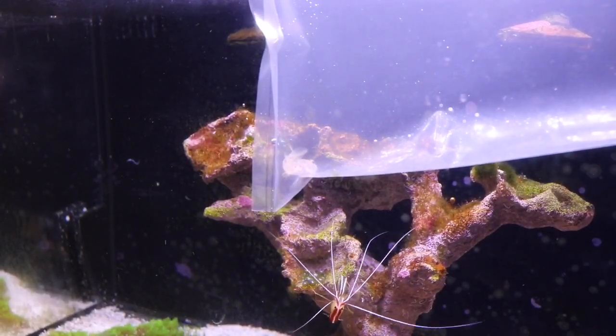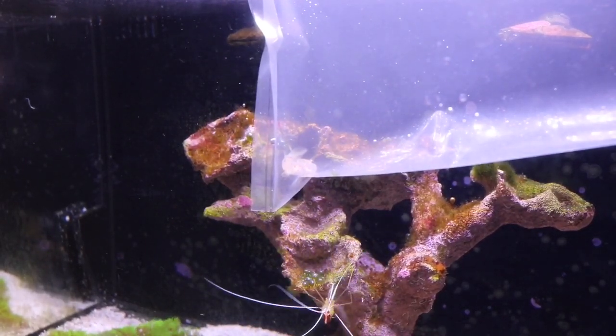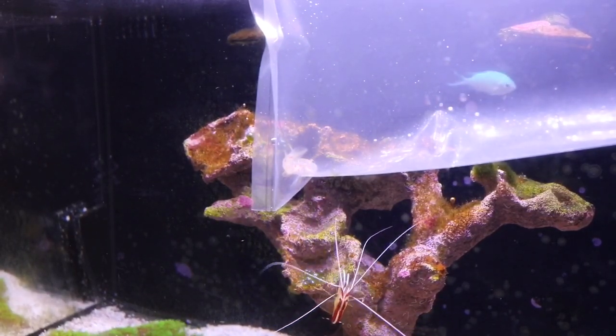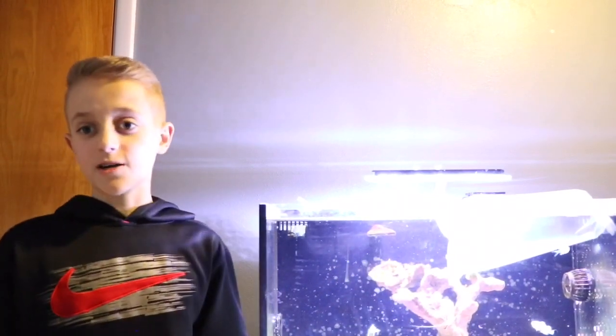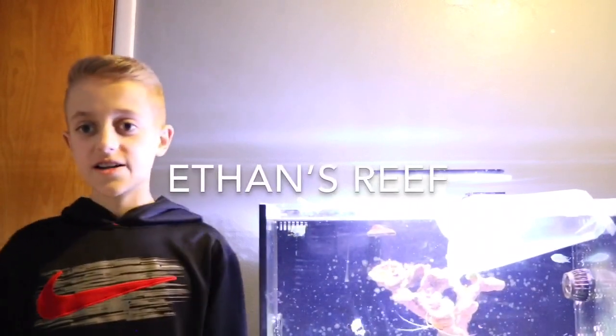I hope you guys enjoyed this video and my little refugium setup. I'll let you know how the refugium does and how the Chaeto grows, and I'll make sure to get the follow-up video on my goby. Thank you guys for watching. Please like, comment, subscribe — let me know what you think of my new goby and what you think of my refugium setup. That's all for today's video, Reafer's Guide out.